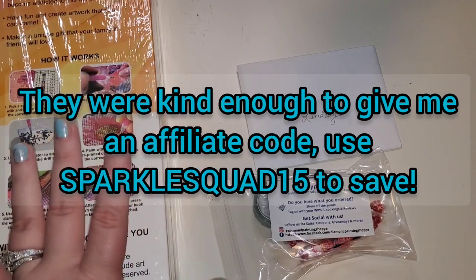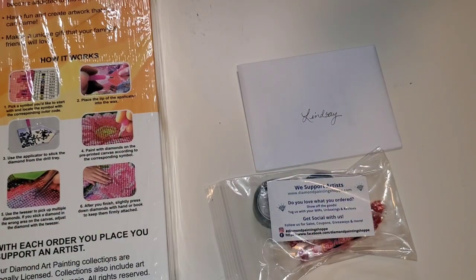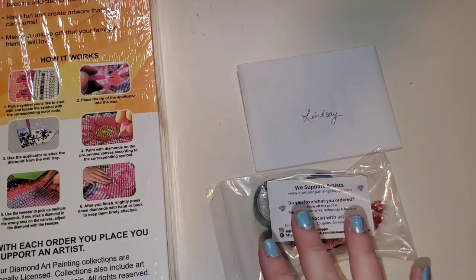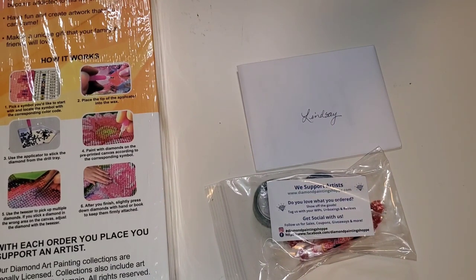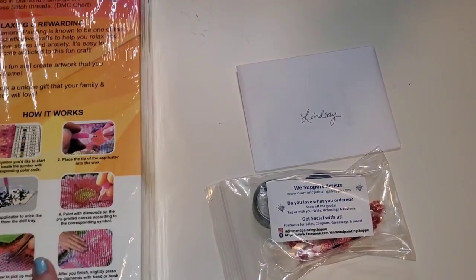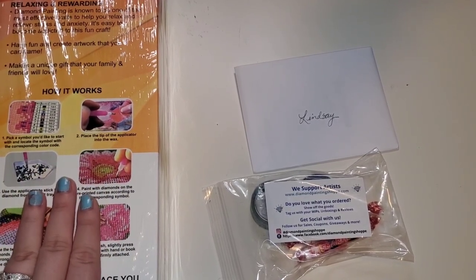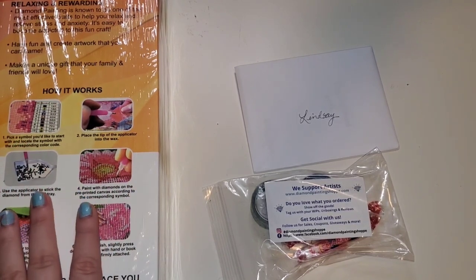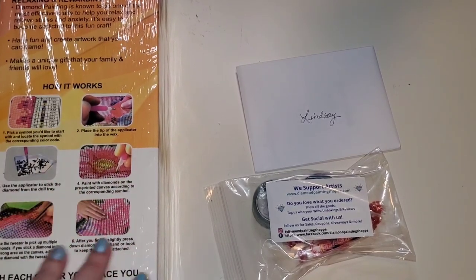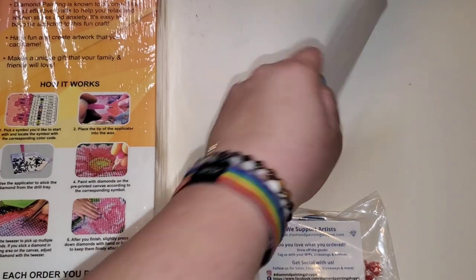They also have a 30-day no-hassle return policy and free shipping over $100 US, which is incredible. Please keep in mind when purchasing from a small business, they do not control shipping costs. For diamond painting especially, if the box is over a certain length they incur a higher charge. So please don't compare small shop shipping to major companies — the owners aren't out to get you.